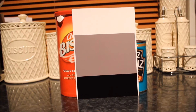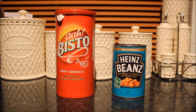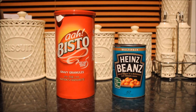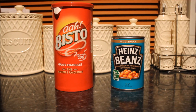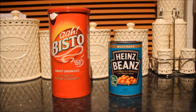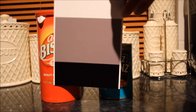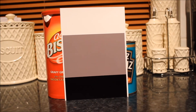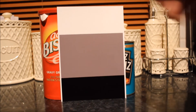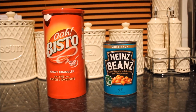This is the shot I'm going to be taking of my baked bean tin and my Bisto tin. I'm going to use an on-camera flash. I'll take a couple of photos — one of the tins by themselves, and then one with my basic gray card in there so I can correct for any white balance issues. Without further ado, let's do that.